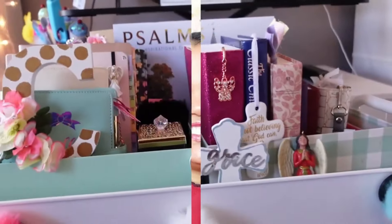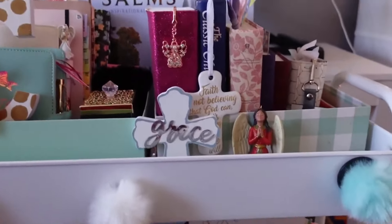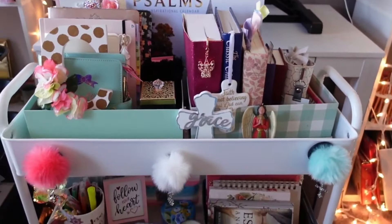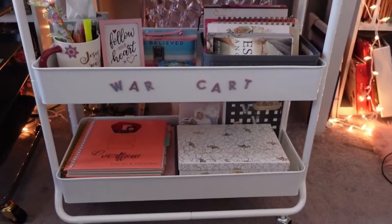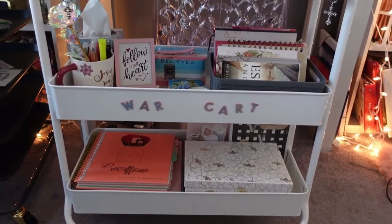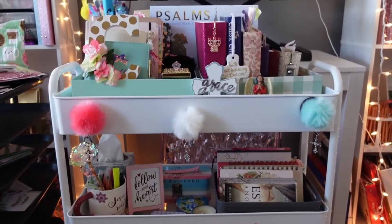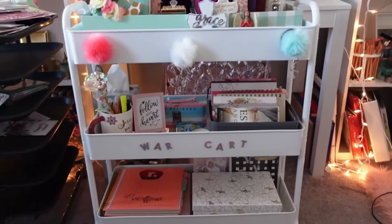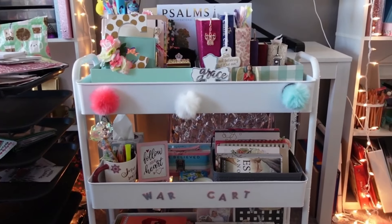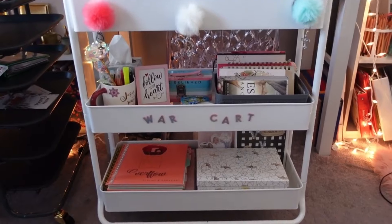Alright, so this is my war cart. This is a Rascal cart that I believe I got from Michael's — the wide one — because I knew I had a lot of items and I wanted it to fit everything. This is how it looks, and I'm really excited about using it and wheeling it into different rooms.